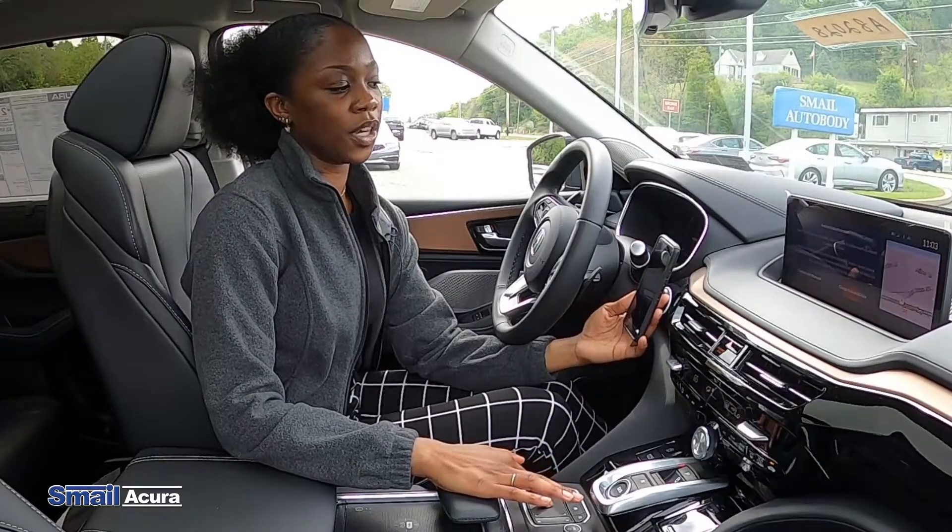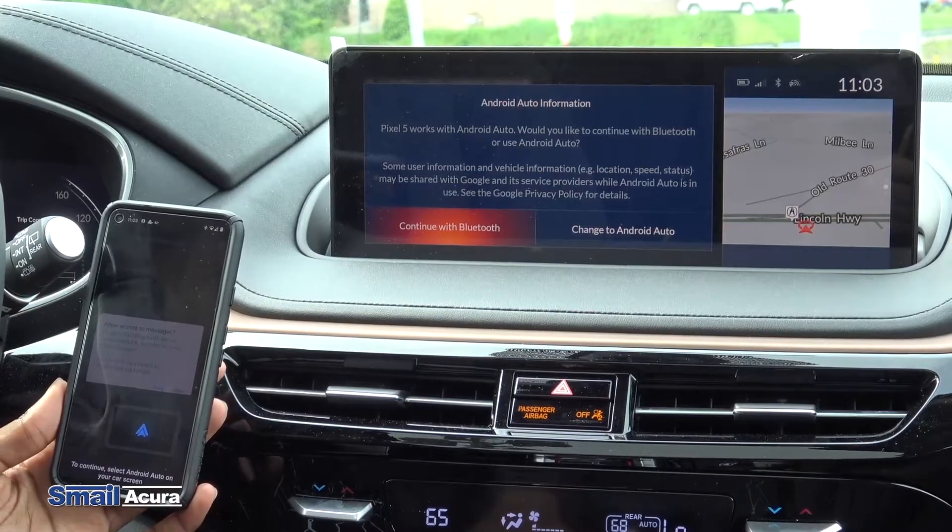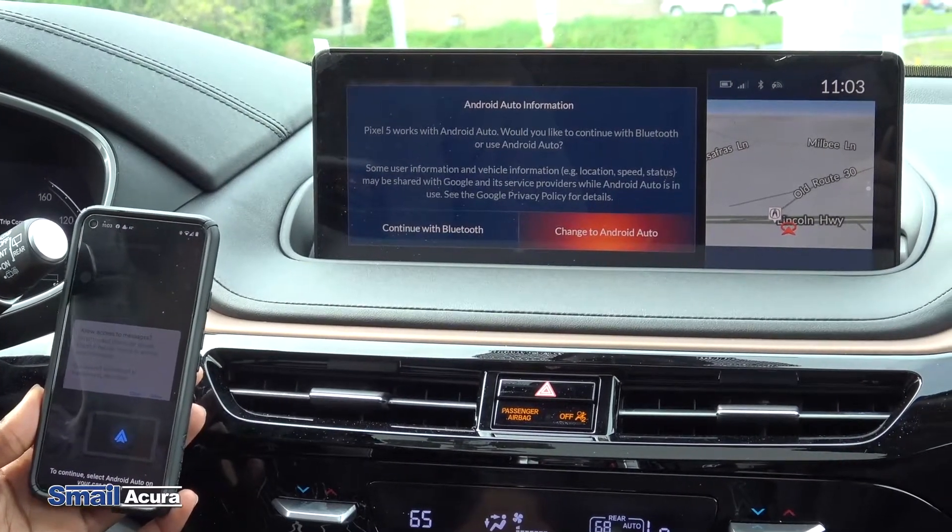Now the vehicle gives you an option if you want to use just Bluetooth or Android Auto, so we're going to choose Android Auto.